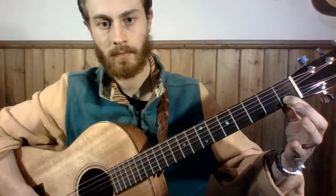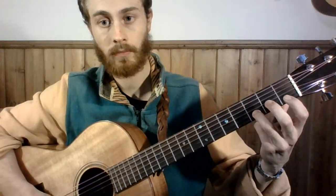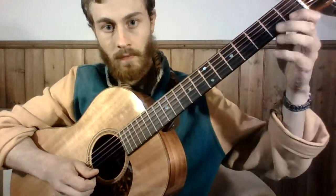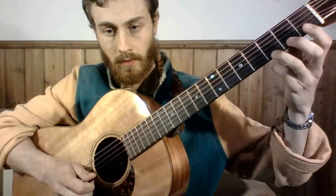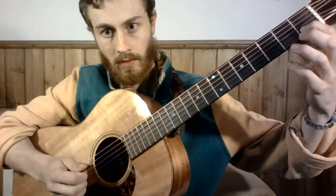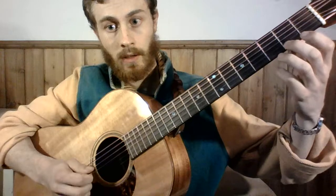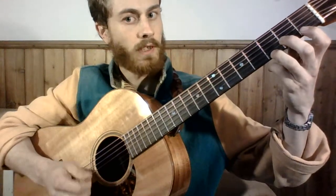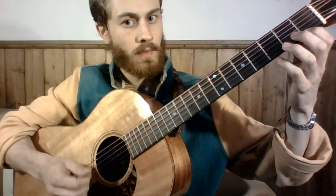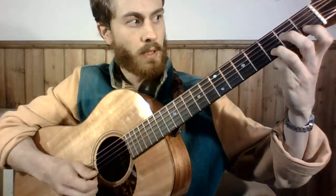A C on the B string first fret, a D on the B string third fret, an open E, a first fret which is our F, and up to a G on the third fret. Let's go through those again: a C, a D, an E, an F, and a G. Let's go backwards through them: a G back down to first fret F, open E, third fret on the B is our D, and first fret on that B is our C.